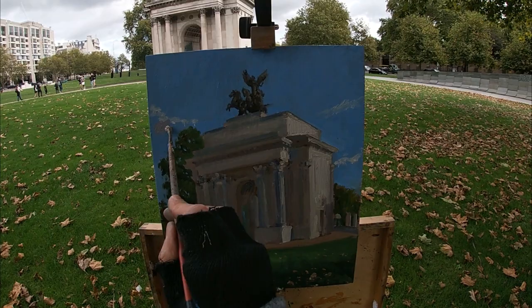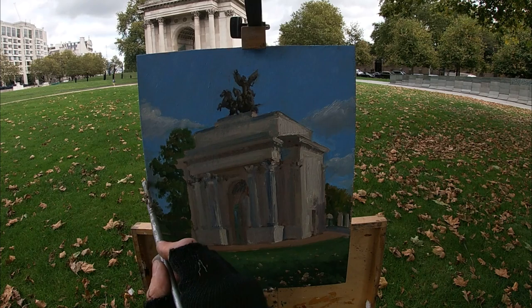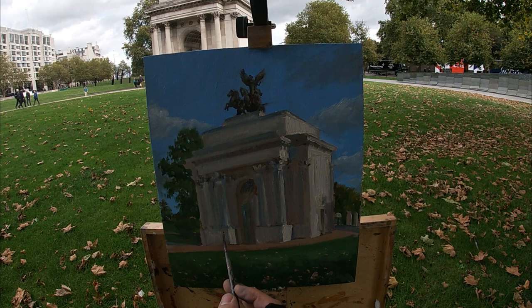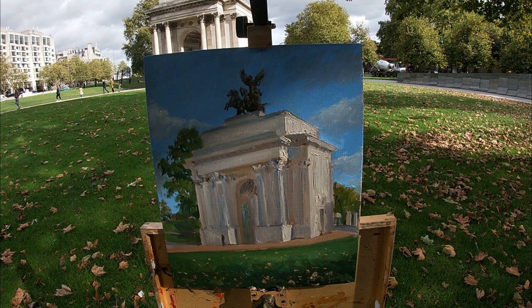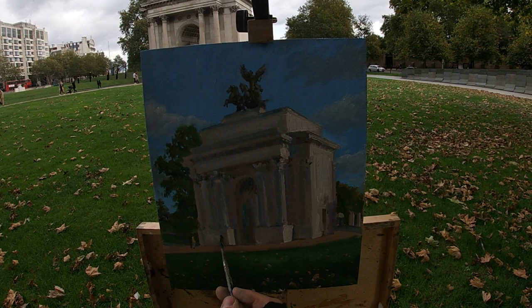I've now painted in the grass in the foreground and some autumn leaves which have fallen from the surrounding trees. Here I'm painting in some clouds on top of this blue sky, using them as a compositional tool to point in towards the monument — leading the viewer's eye into the focal point of the painting. I'm also painting in a few figures, as we are in central London and there are a lot of people walking through this arch. Adding figures also gives a sense of scale, showing just how large and monumental the Wellington Arch is.